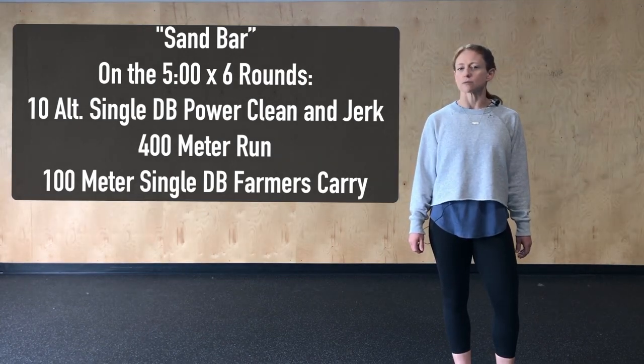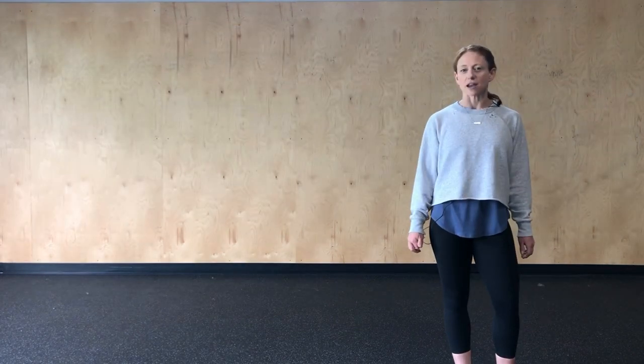Ideally we want the work to take no more than four minutes so that we have at least one minute of rest before starting again at the top. Modifications for today: